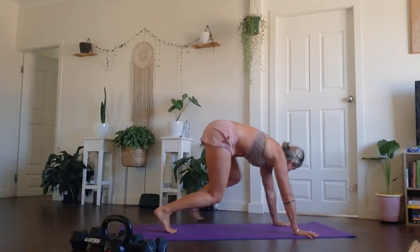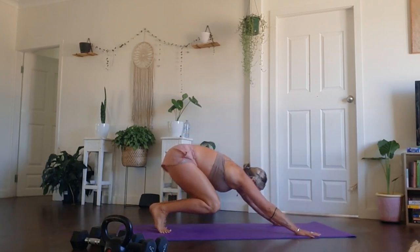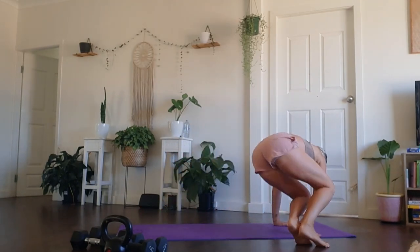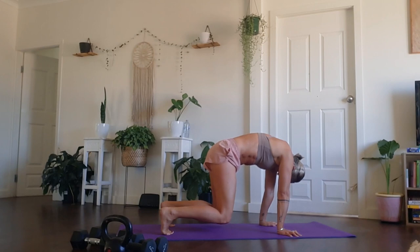We're going to go straight into a second movement, which is going to be a hovered bear — really great one for the core. Bring those knees underneath the hips, straighten the arms, shoulders, elbows, wrists are stacked. Chin to chest, belly draws to spine. Round your shoulders like the angriest cat you've ever seen. And we hold.